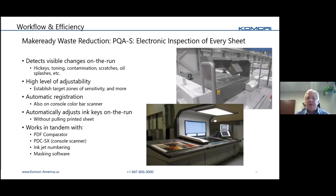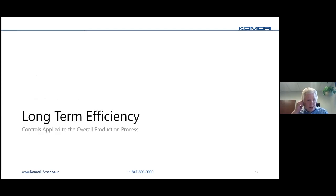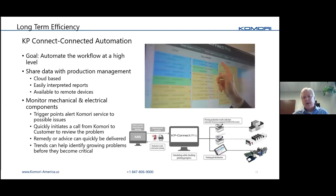Everything discussed so far was about make-ready waste. There's also a camera inspection system for managing running waste. These cameras photograph every sheet, detecting any changes in print — hickeys, scratches, whatever — but they're also managing your ink keys by reading the color bar densities and adjusting ink keys as you run. So you're getting out of the load what you actually want, rather than something somebody might miss.